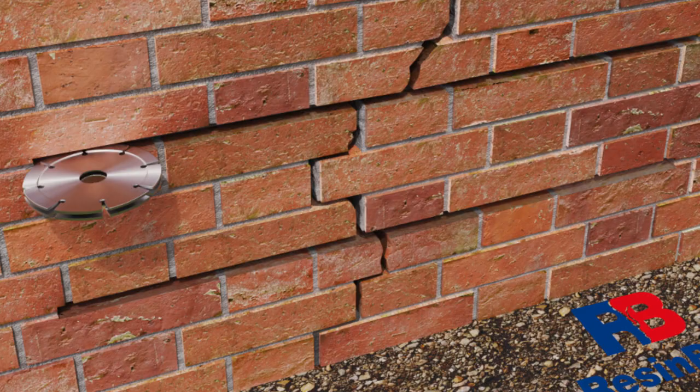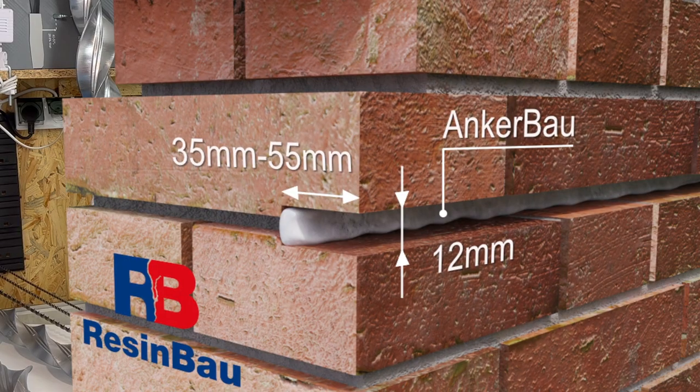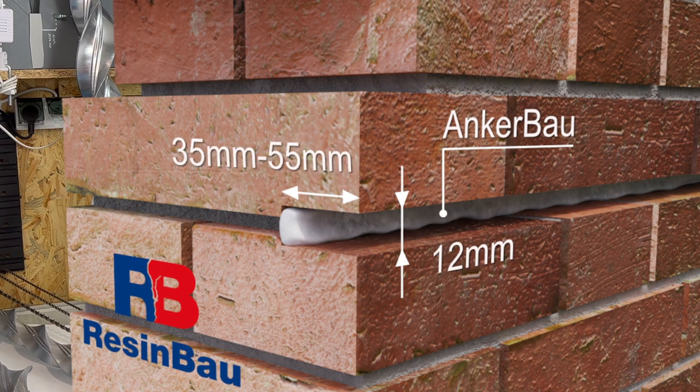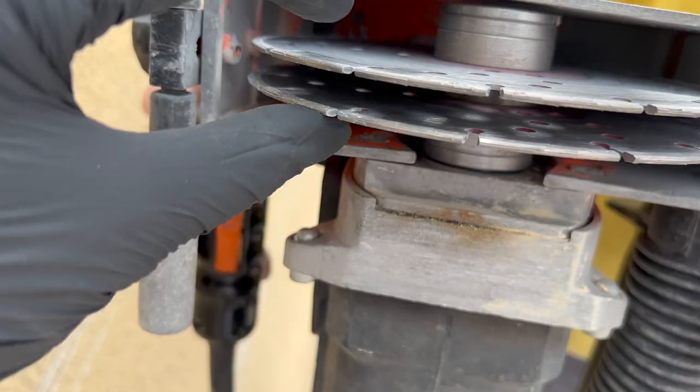Make grooves perpendicular to the crack, 35 to 55 mm deep. The width depends on your anchor size. For an 8 mm anchor, the width should be 12 mm — that is anchor size plus 4 mm.